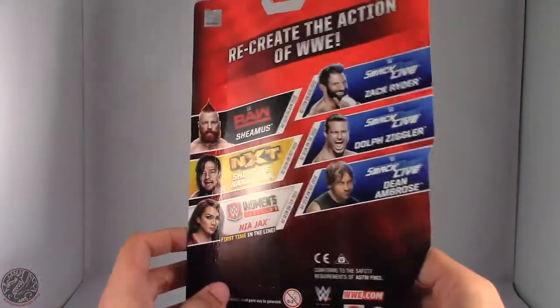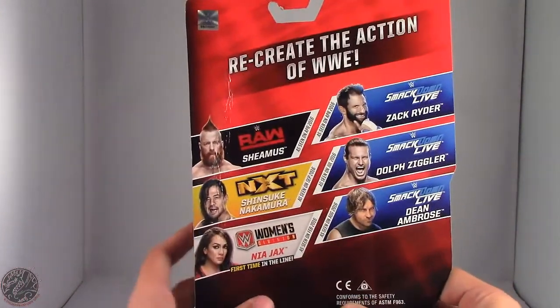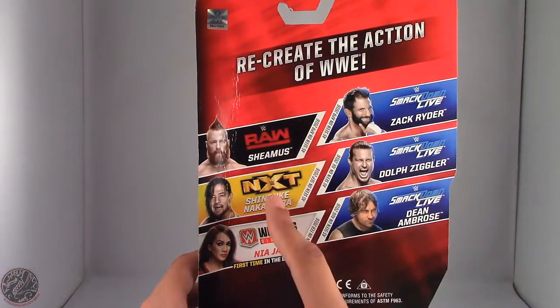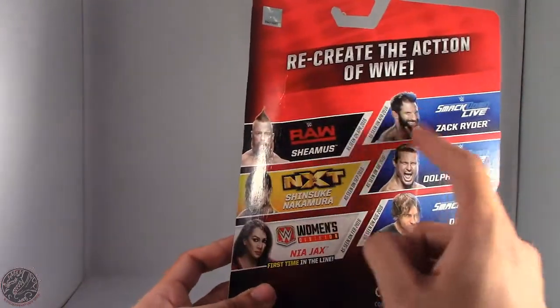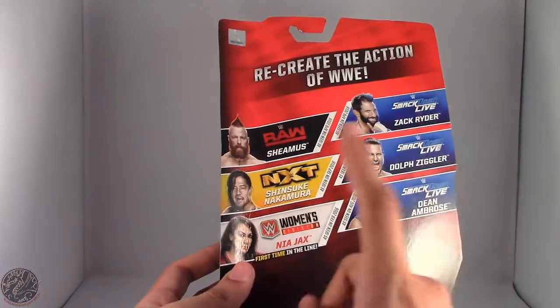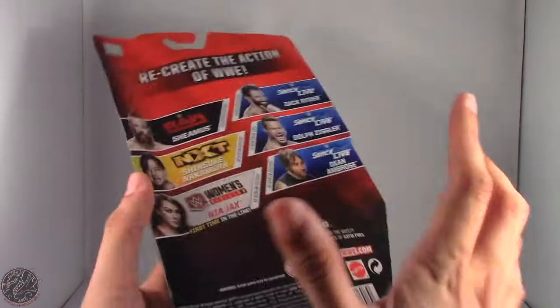On the back you can see the package is a little dinged up, but I'm not a mint on card collector so I really don't care. Other figures in this line include Sheamus, Zack Ryder, Shinsuke Nakamura, Dolph Ziggler, Nia Jax, and Dean Ambrose — you can see them with their respective brands. Currently there are more SmackDown Superstars than Raw.